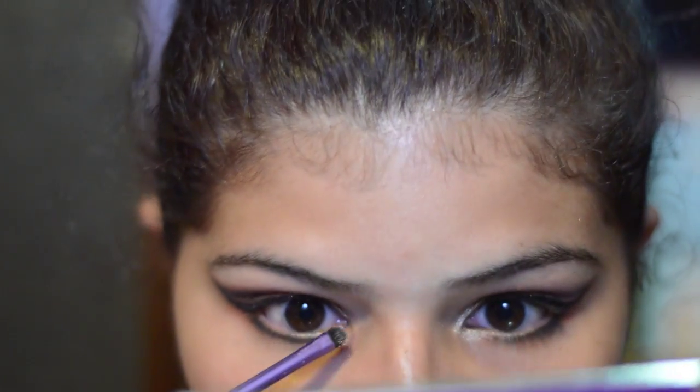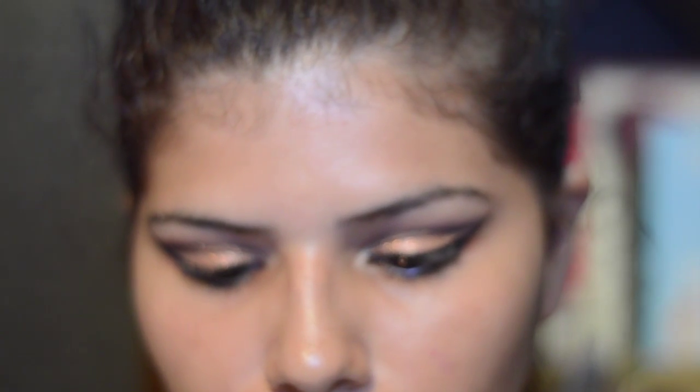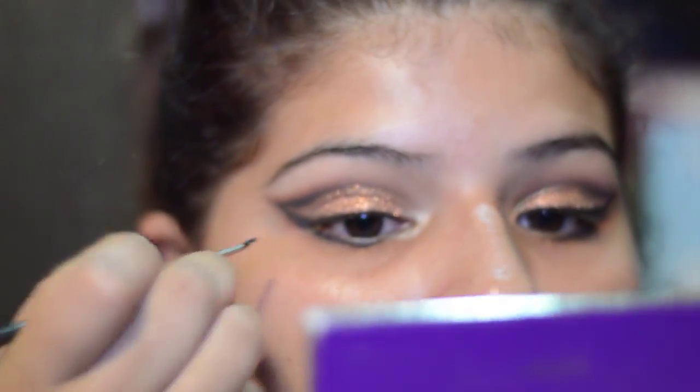I'm gonna take the first eyeshadow that we put on as a highlighter on my inner corners — the metal one. On my inner corner I'm using my Kryolan one. And it's not that dramatic of a wing, but it is pretty. It's kinda difficult to do this with glitter.